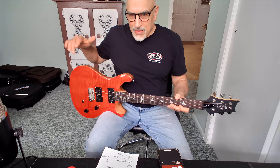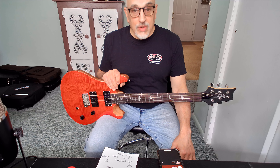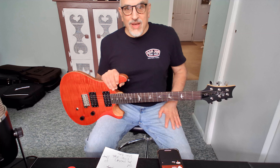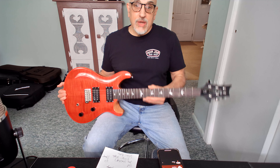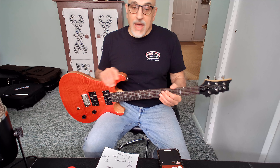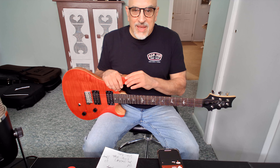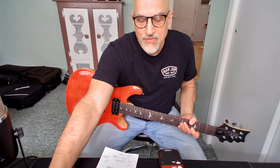So that is the PRS SE CE in blood orange. First impression: I love it. I think it's a great looking guitar and a good deal. If you want to break into the PRS line and not totally break the bank — especially at 20% off — I think it's a good deal. They're finished nicely, the color is beautiful, and the quality control from PRS is great. I have no complaints. If you like these videos, please subscribe. If you have any questions, put them below and I'll do my best to answer them. Until the next time, be well and stay safe. Take care.